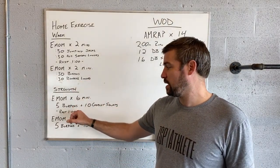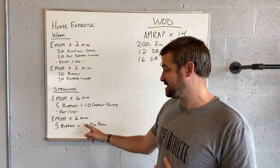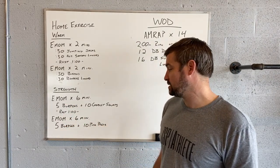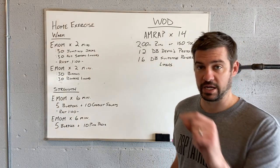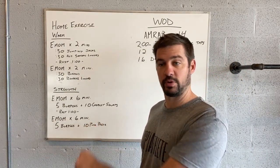Then rest a minute before we start the second six-minute EMOM of five burpees and 10 push presses. Each minute you start it, it's five burpees, 10 push press.